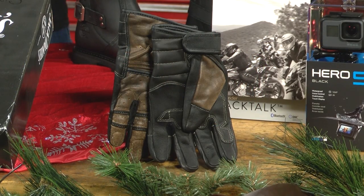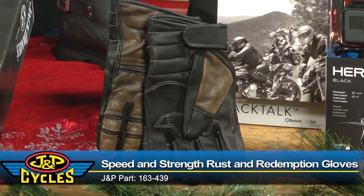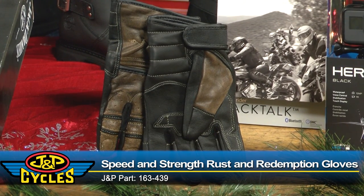If you don't want to buy parts for his bike, that's cool — you can buy him some gear and give him the gift of protection. From Speed and Strength, we have the Rust and Redemption gloves. It's a nice stylish look, but they provide great protection just in case he happens to go down.